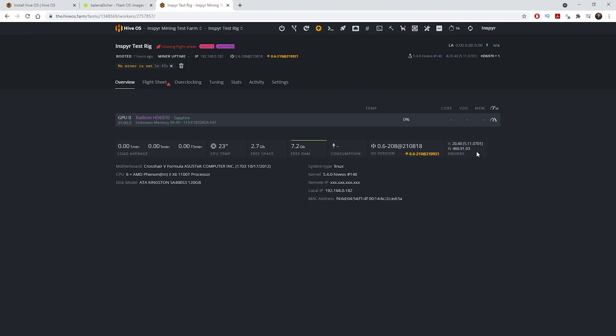There you have it — the miner's up and online. Under my mining rig I have a Radeon HD 6970 — it's a really old PC, just using old parts. I'm not going to use the graphics card obviously, but there you have it.